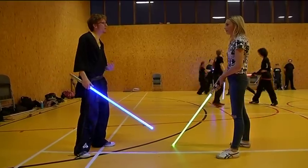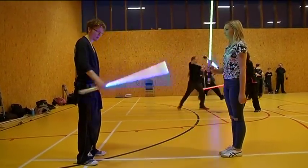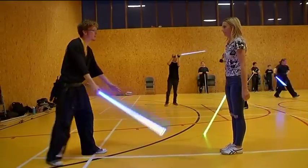At the start of every fight we have an opening salute. You bring the sabre up in front of you, then you swipe it down and go into your guard like this.